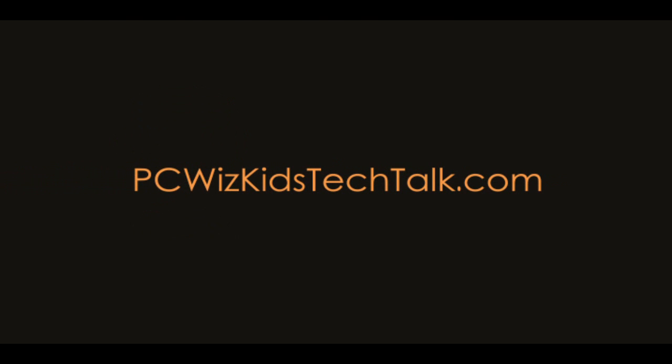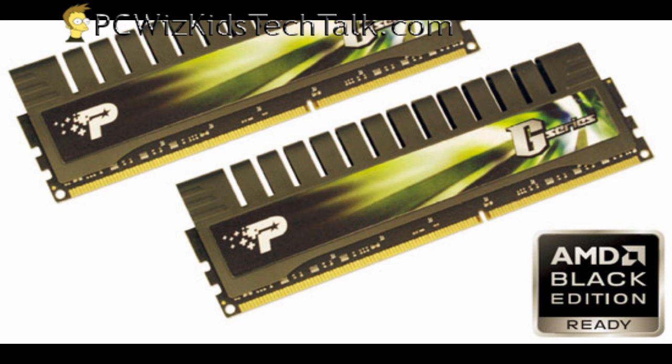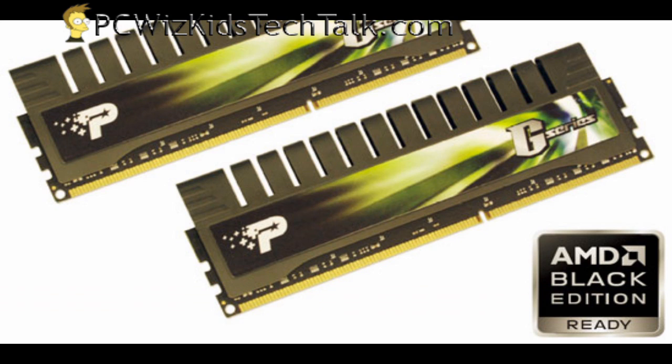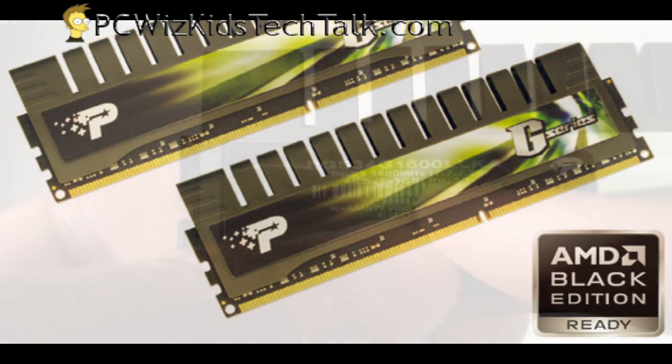Welcome to PCWoodsKids Tech Talk. Today I wanted to show you Patriot's G-Series DDR RAM. This one here is the Extreme Gaming Series Memory, made for AMD, so it's Black Edition ready. This kit is 4 gigs that I'm looking at today, and it's low latency — so we're talking about fast RAM here.